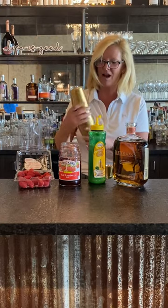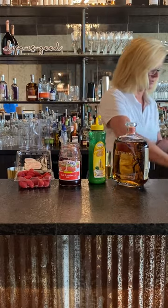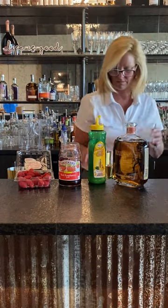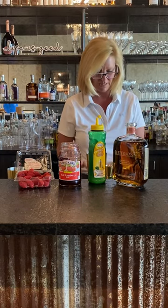I don't even have to shake this too hard. I'm going to put this into a rocks glass with just a little more ice. Don't even have to strain it because you want all that beautifulness.